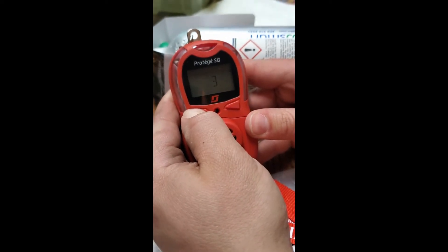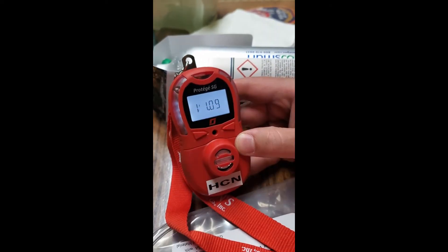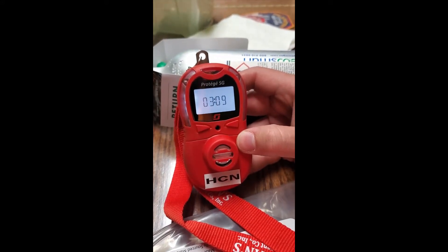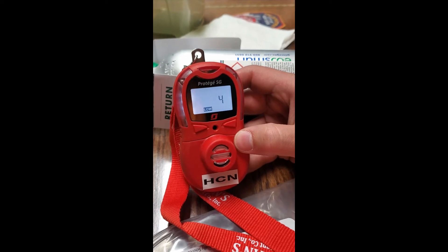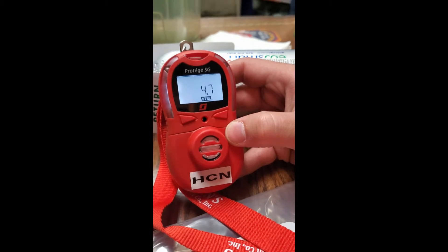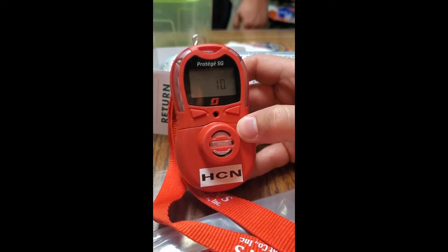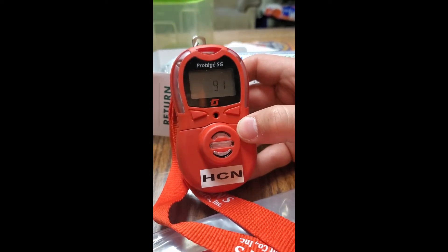To start the meter, press and hold the left function button for three seconds and the meter will turn on. At this point the meter goes through its boot-up phase and will go through all of its functions as seen here. Once the functions are complete, the meter will then do a 60-second countdown which you have to wait to clear.